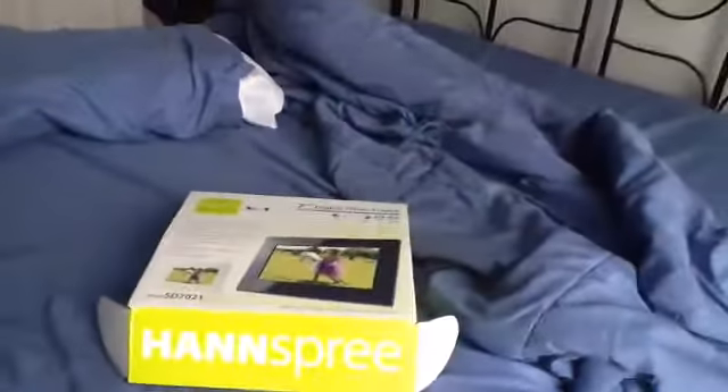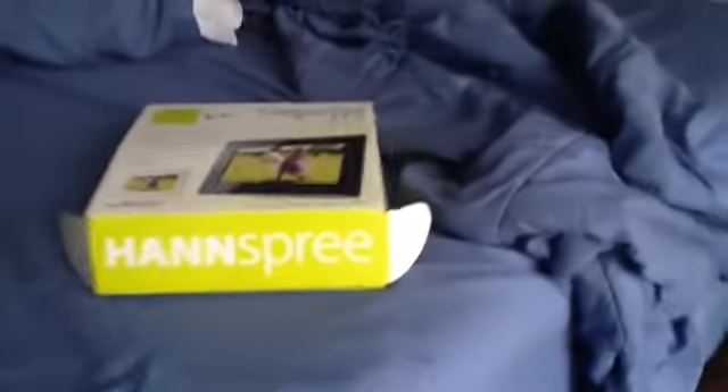Hey guys, welcome to another 922 Elevators for Dachshunds video review. There's something in the box. I'm not sure what it is. You probably know what this is. If you look, you can see the figurines. That's right, I've got some Super Mario figurines.